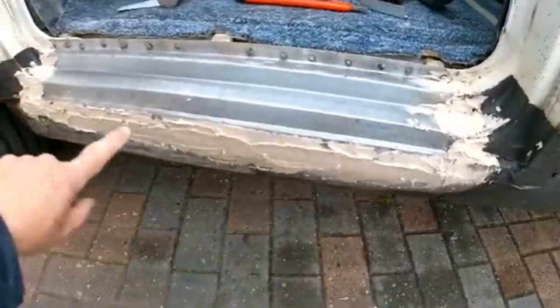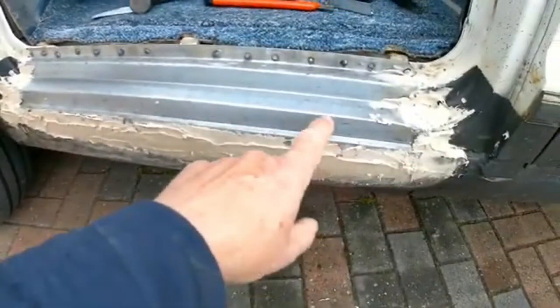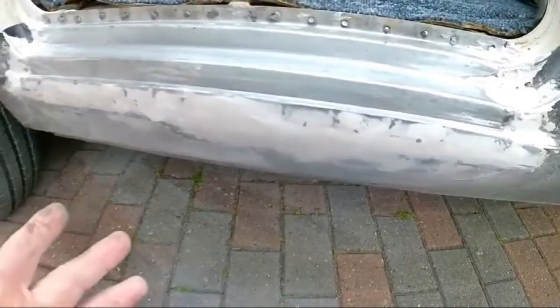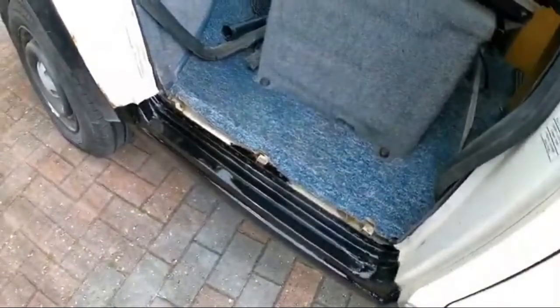Once that was finished, I used P38 filler to fill the small raised edge of the new panel so it blended in with the sill. After sanding it down, I gave it all a black coat of paint — it's had a second coat now and will be ready for stone guard in black to be sprayed on. The rest of the sill is also finished in stone guard black.